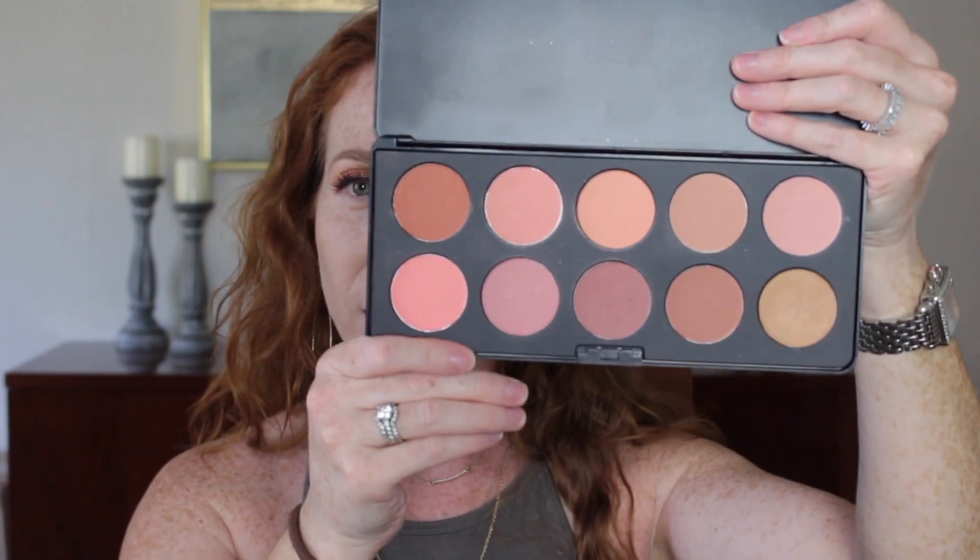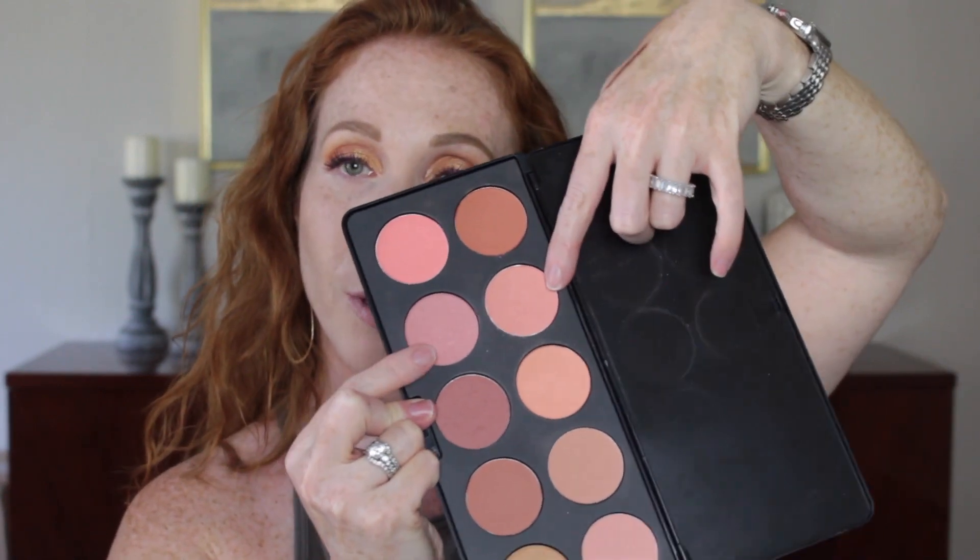For blush, I'm going to use my BH Cosmetics 10-color nude blush palette. This is so good — I think it's usually like $9.99 but they always have sales. I think I got mine for like $6 years ago. Still have it, still love it. I'm going to use a combination of two shades, starting with the apples of my cheeks, putting the brush into each color and then onto my face.